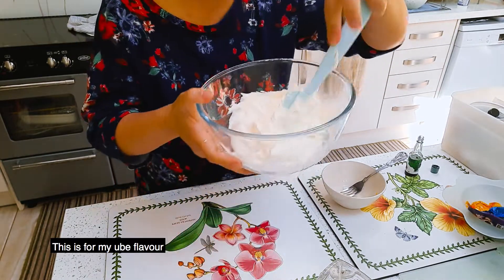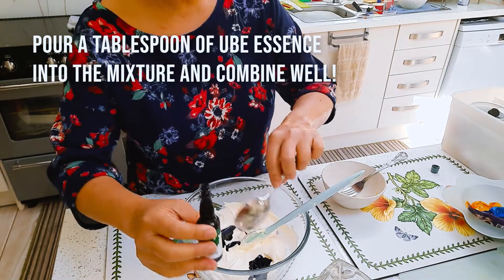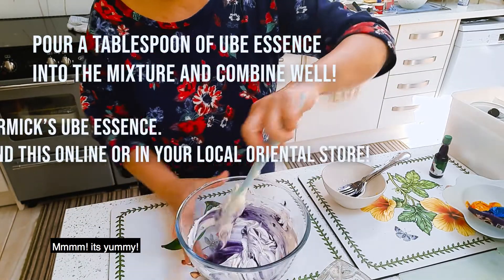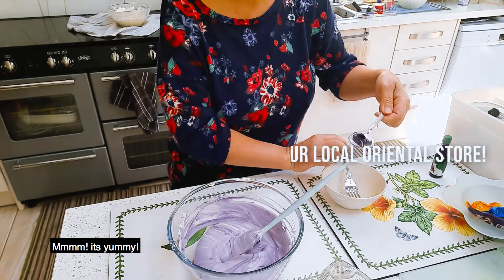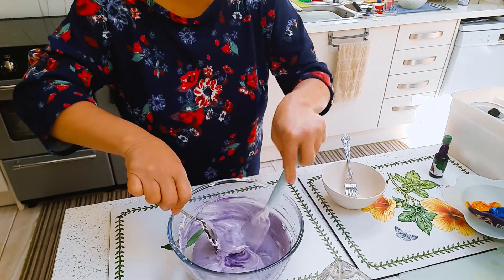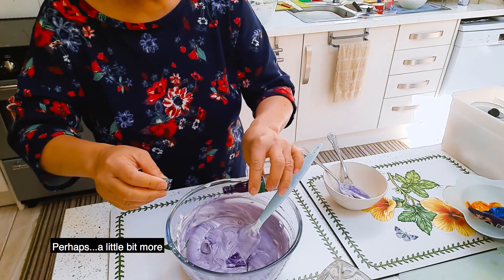This is for my Ubi flavor. It's yummy. Maybe you need a little bit more to get the color — perhaps a little bit more.